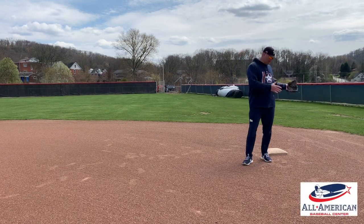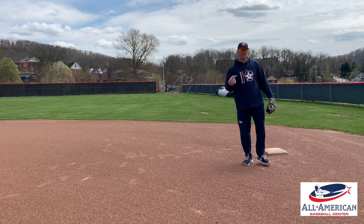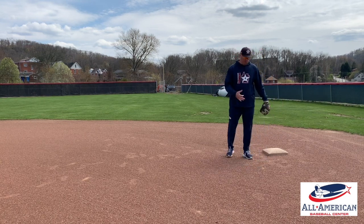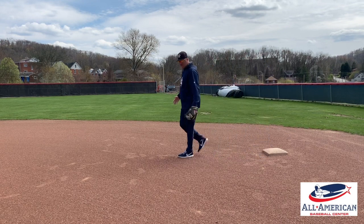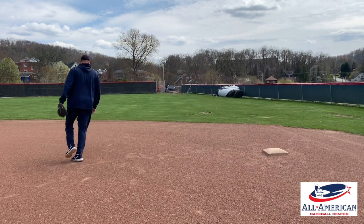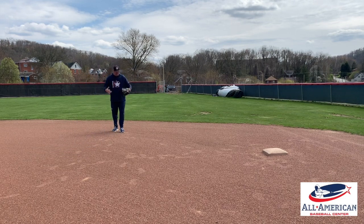We just covered some infield depth at first base as well as showing our first baseman how to hold a runner. Depth number one — we're in a big infield. At first base, we'll be the same as third base: five off and five back. I'll play back here, and this is my regular depth in depth number one.